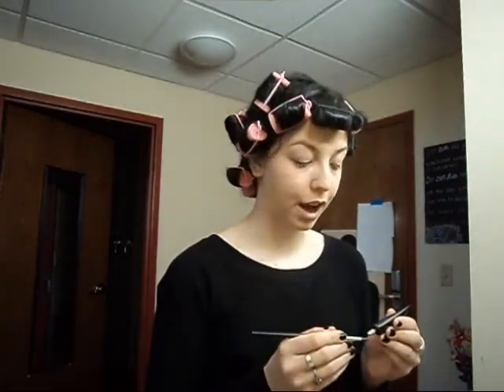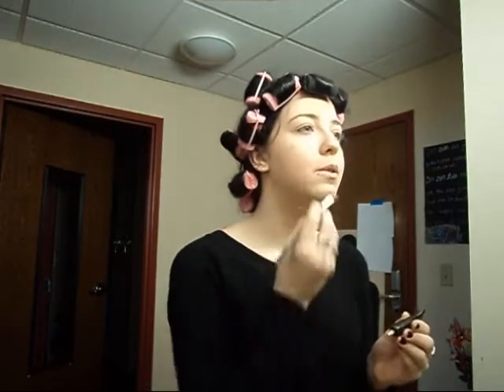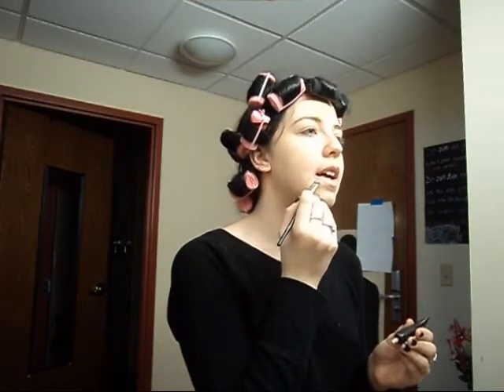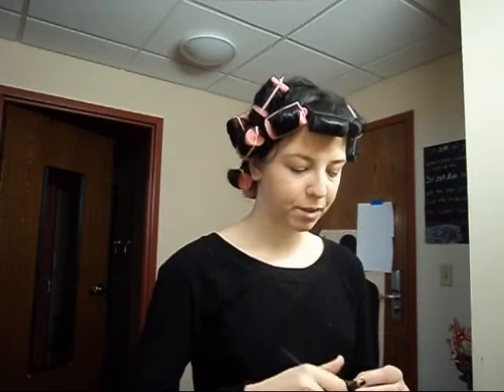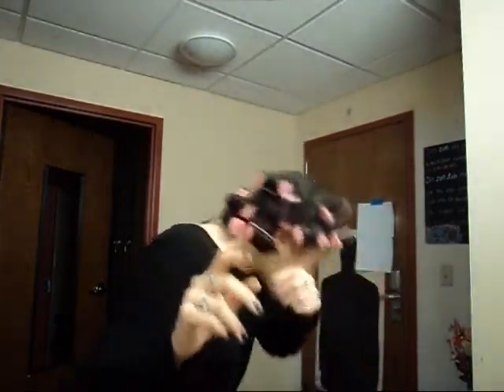Now the next step would be cover-up if you need it — which, as you guys can see, I do. Then you can take your mineral powder and just dust right over that, and that'll set your cover-up.